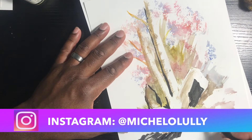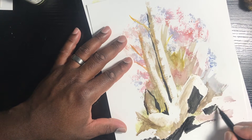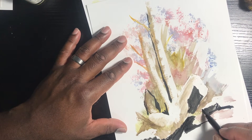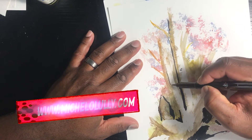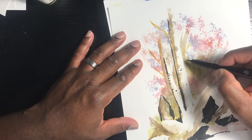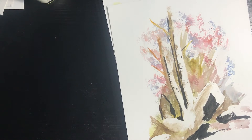I've also been pushing my website. I don't know why I keep forgetting to mention it — I think I'm rushing and my thoughts aren't processing. My website is MicheloLully.com. Appreciate your support — there you'll find really everything: all of my pieces, artwork, and stuff like that.